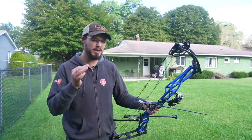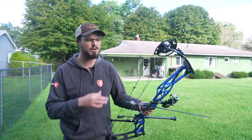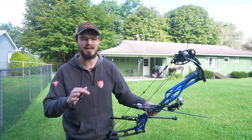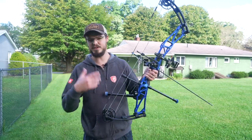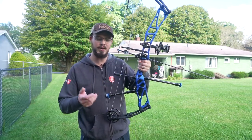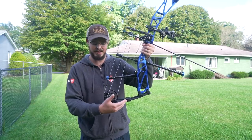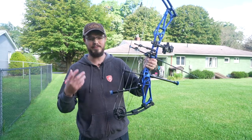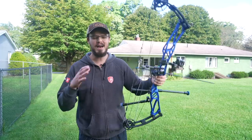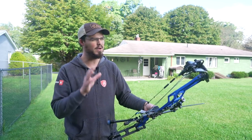Number three, going along with number two, is understanding my equipment inside and out — all the quirks, all the weirdness, how it tunes, what arrow style it likes, so on and so forth. I'll use this Elite Result as an example. I like to run a Hamsky limb-drive rest, and I've had a lot of bows that are really fickle — they want the rest cleared out toward the limb tip or closer toward the limb pocket. In this case the Result is kind of in between.